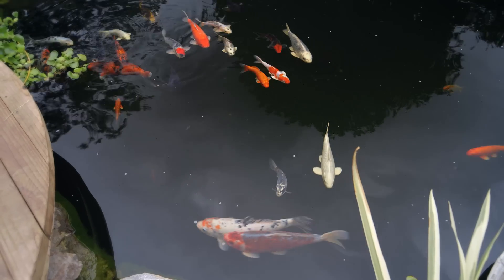But eventually I moved and I had another pond built, because I was hooked — my fish were my babies. There's no way I was going to part with them. Are some of these fish from that very first pond? Yes, they are. There are at least four of them from the very first pond.